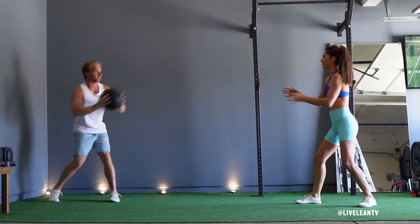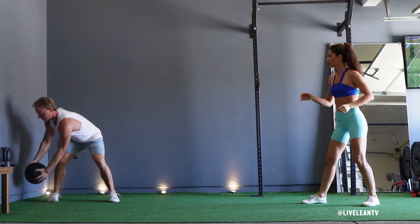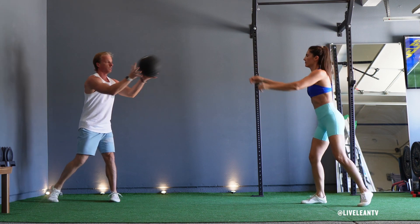Once the partner catches the medicine ball, have them immediately toss it back to you. Catch the medicine ball, then immediately repeat the movement.